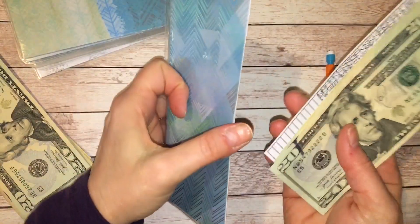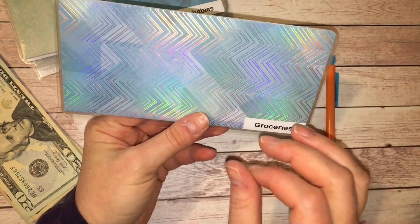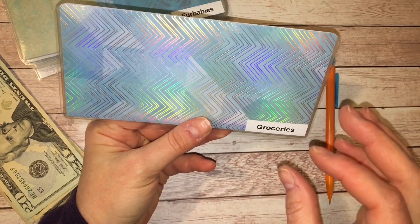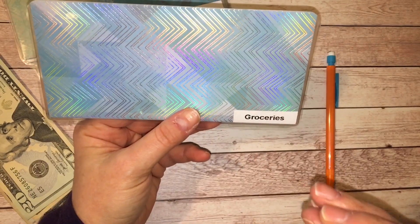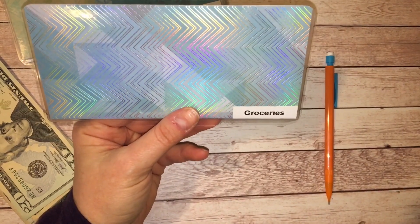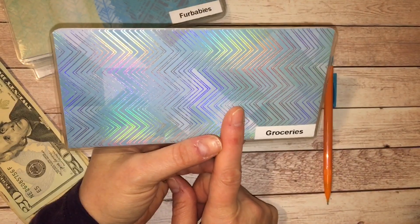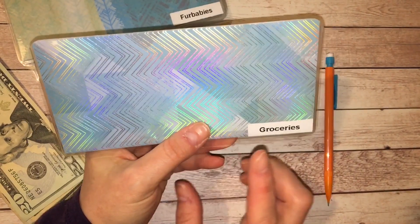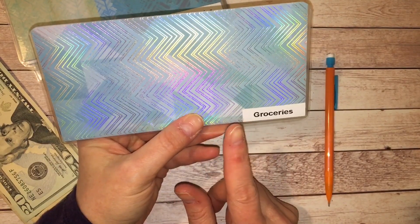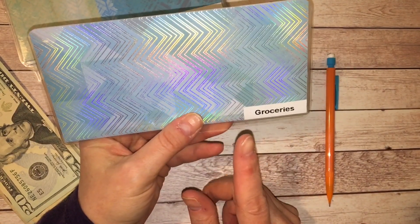I've been sharing grocery hauls showing what I have in my pantry, fridge, and freezer. I'm moving the second week in March, so I'm trying to eat through everything I have — I don't want anything to go to waste. This weekend I made northern beans, black beans, pinto beans, tons of rice, pasta, and pasta sauce — and froze it all. I don't think I'll need $60 in groceries, but I'm sticking with my usual budget.